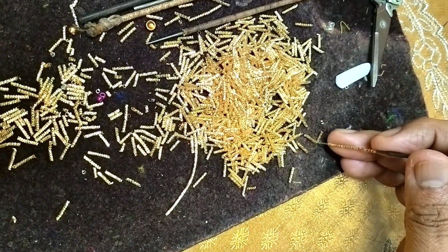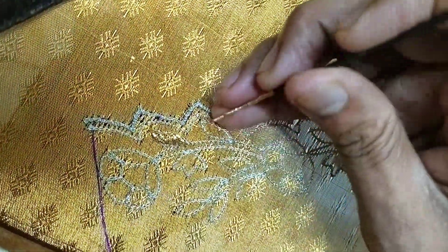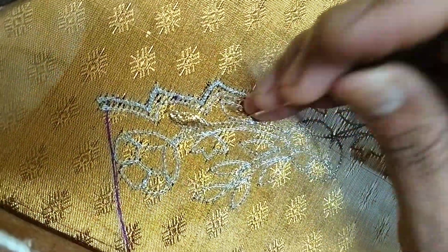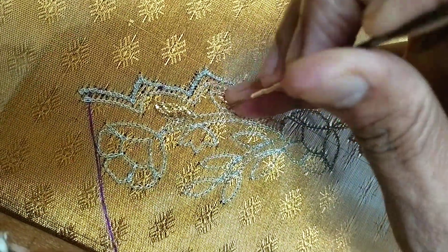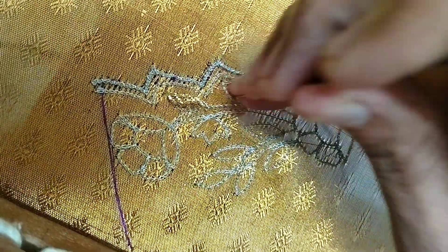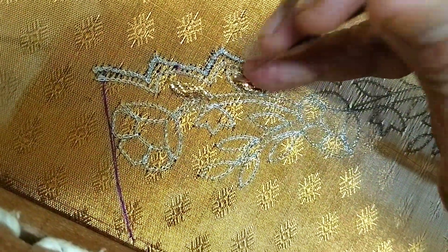This blouse is full gold, but white. We use silver and gold. This blouse is shining. It is very thick and close.